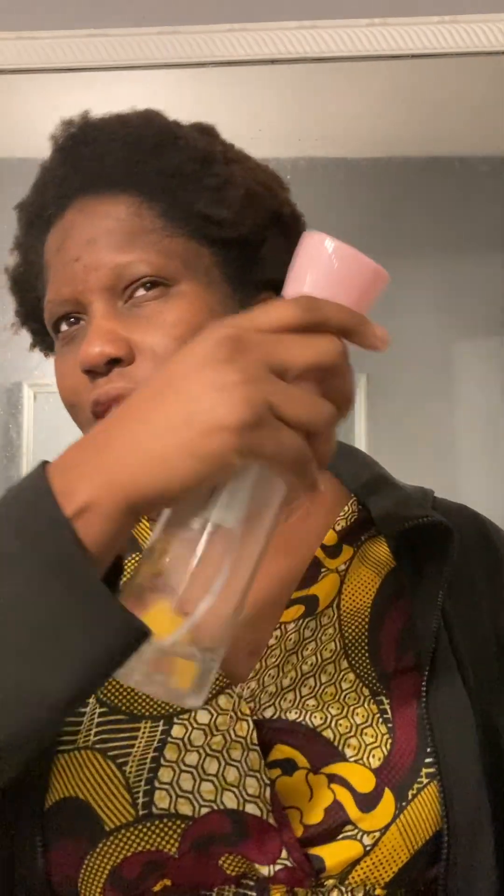This is water with some tea tree oil in it, and I just spray my smooshed fro. As I said in my previous update video, I don't use combs. So what I do pretty much is just fluff my hair with my hands.